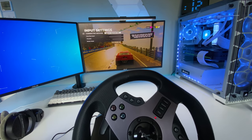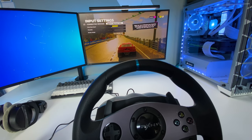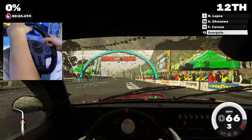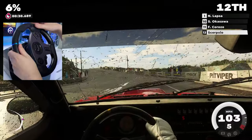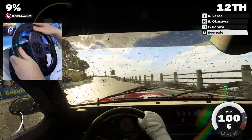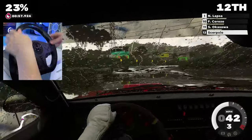With everything set up and connected, it was time to sit down and take a look at how the wheel works with the PC. The good news is that straight out of the box, without adjusting any settings whatsoever, the wheel and pedals worked perfectly fine. However, by default the shifter was not functional, but I'll explain this more shortly. Also, a quick disclaimer, I'm absolutely awful at using this wheel, so please don't let the driving skill represent the wheel's quality. I'm driving badly because I'm useless — the wheel itself was actually great fun to use.